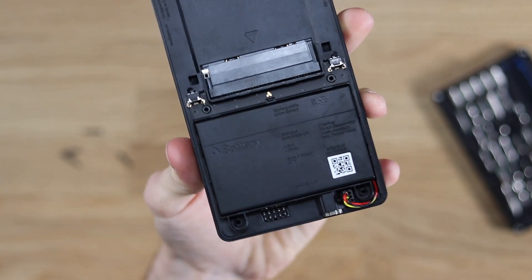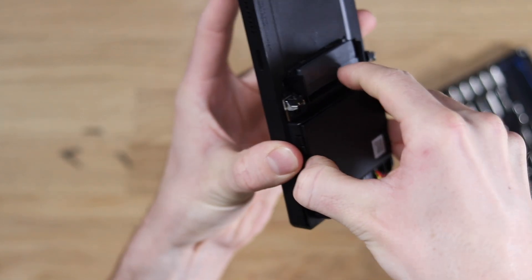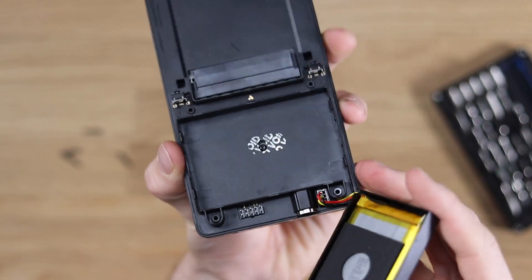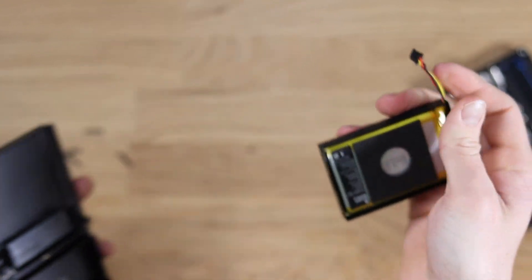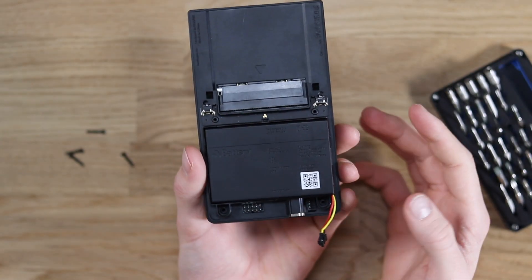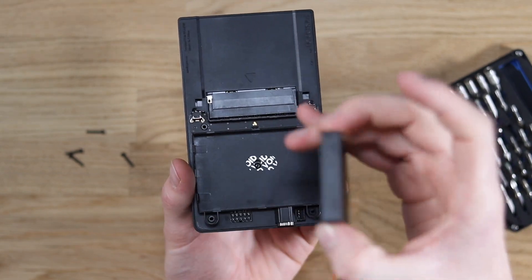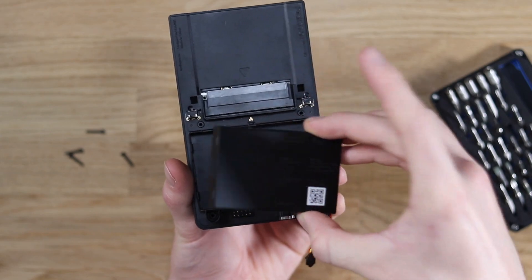The thing that blows my mind is they've even made a plastic shell for the battery. If you remove the battery — which can be achieved by sliding it off — and unhook it, you can see they've made an entire enclosure just to fit the battery. That is really cool because it means the inside still looks finished — as opposed to having an exposed battery which might look a little more dodgy.